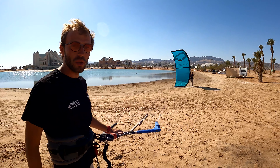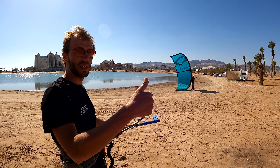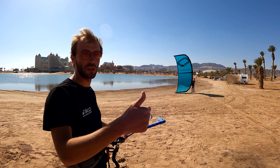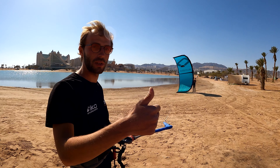In the moment that you're ready to lift up your kite, you're showing thumbs up and your assistant just releases the kite. He's not throwing it to the power zone, he's not doing anything except just releasing — and this is how it looks like.